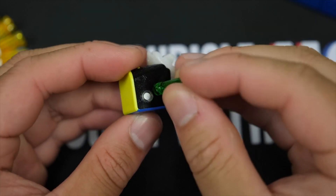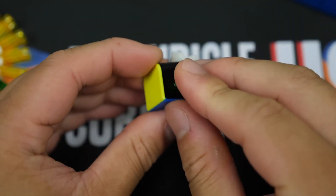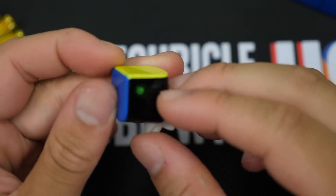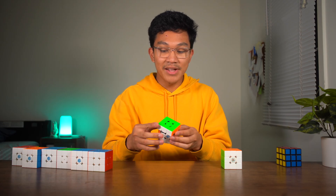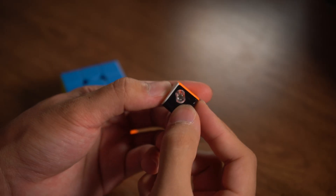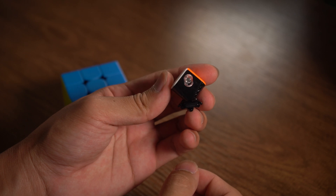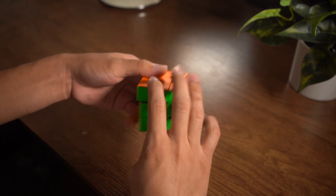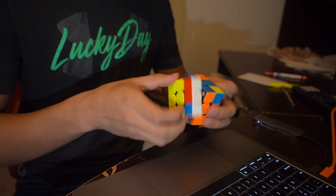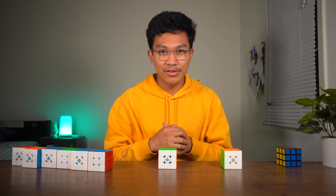And if you replace the capsule with a different colored capsule, it would change the magnet strength, so you can customize it to a magnet strength that you find appealing. The GAN XS has a similar concept but executed differently. Additionally, it allows you to change the position of the magnets, which changes the feeling when you turn. GAN was the first cubing manufacturer to implement an adjustable magnet system.